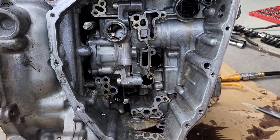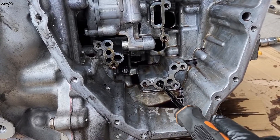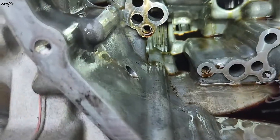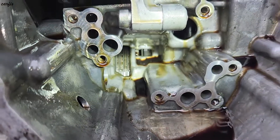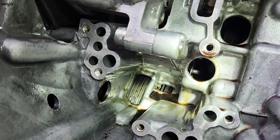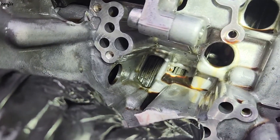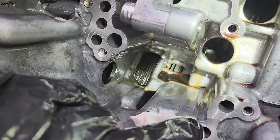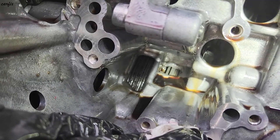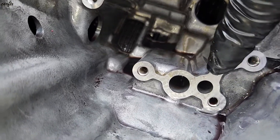We're going to put air pressure into this hole and this hole. This one engages the reverse clutch. You can see the two clutches. We'll apply pressure to the reverse clutch line. You can see the reverse clutch is working — pressure is holding and it's moving, which means the reverse clutch is good.